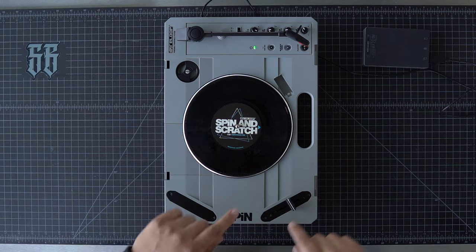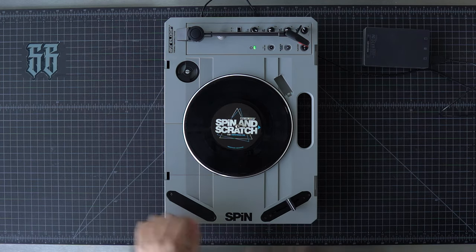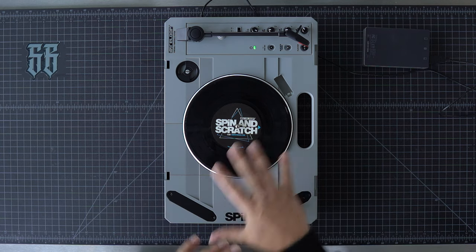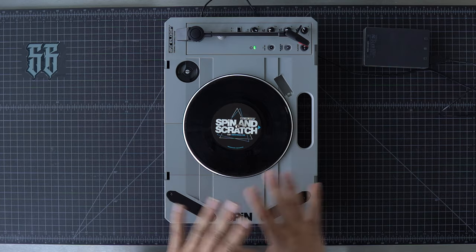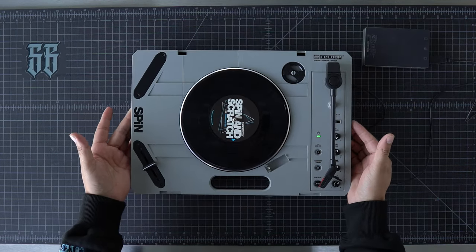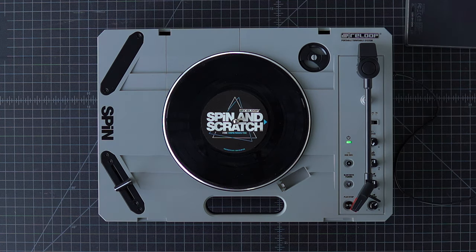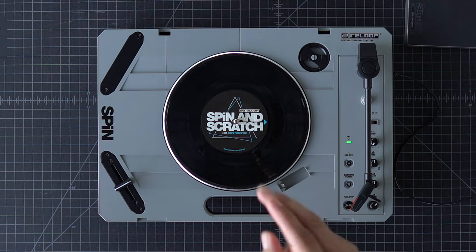Another thing I'm hoping for is that we can hook up two crossfaders and possibly turn one into a line fader and the other into just a basic crossfader. That's something I've got to figure out. I'll spend some time with this and put out more videos soon. Today's video was only intended to be an unboxing and a first look at the new ReLoop Spin. If you have any questions or want to see anything special on this unit, let me know in the comments. Make sure to share this video with all your homies. That's it for today — keep scratching. Peace.